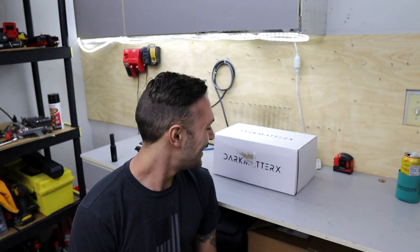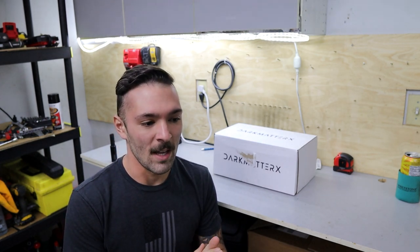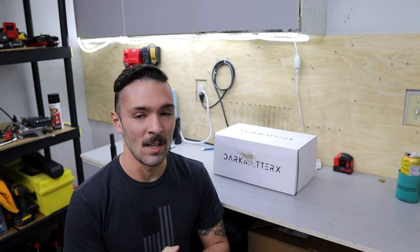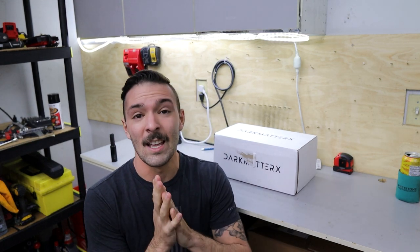Welcome back to WRX Garage. Today's install is something that has been in the works, getting whipped up in the Dark Matter X lab for quite some time. I've been following this channel and this engineer for so long, ever since they started making videos and content — I thought the products they were making were some of the coolest things conceptually. So I got the opportunity, I reached out, and I'm going to be testing one of the brand new prototypes for a Dark Matter X shifter.